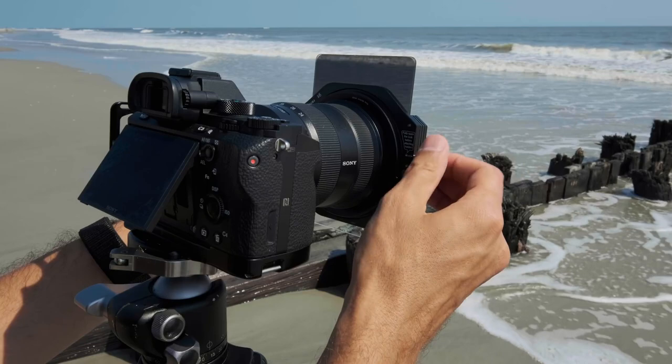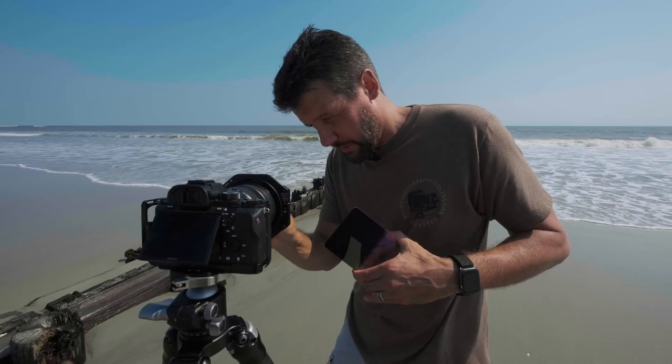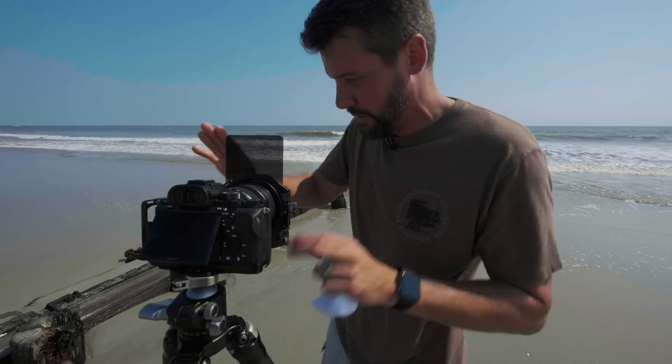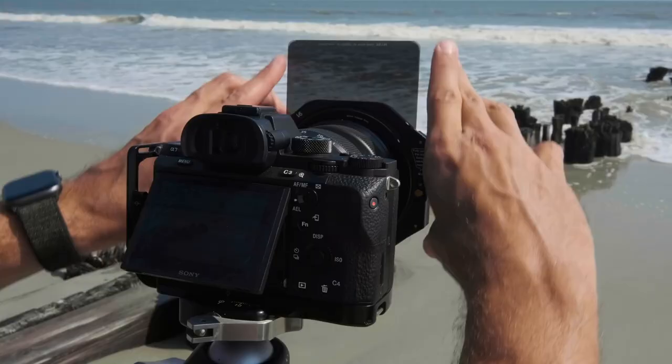I took off the soft edge grad and I'm putting on the hard edge grad, because we're at the beach and this is the perfect scenario for it. There are no trees, no mountains breaking the horizon line, so a nice hard edge defined graduation is perfect for that scenario. I'm hoping this will darken down that sky just a little bit to try to get a little bit of color and mood in the image.